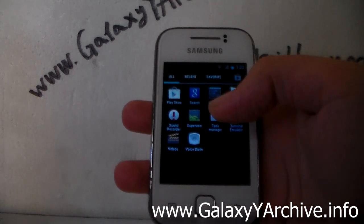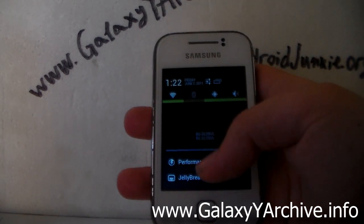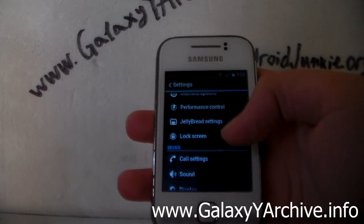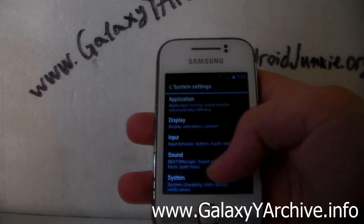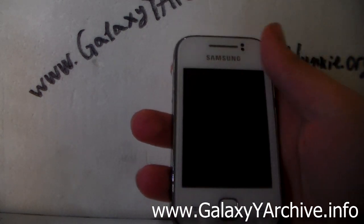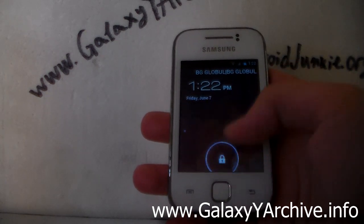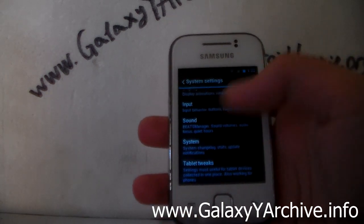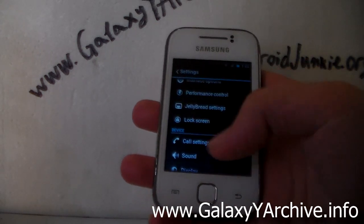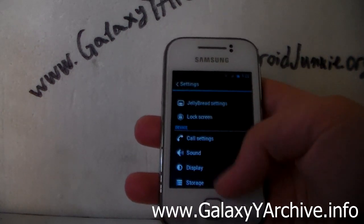Let's have a look at what else is in settings. Wi-Fi seems to be working — it managed to start up. We have interface options, performance control, and Jellybread settings. You can also change the lock screen. We have the CRT animation as well. This is supposed to be the lock screen — you can change it from the settings. Basically the same CyanogenMod 7 settings as we always see.